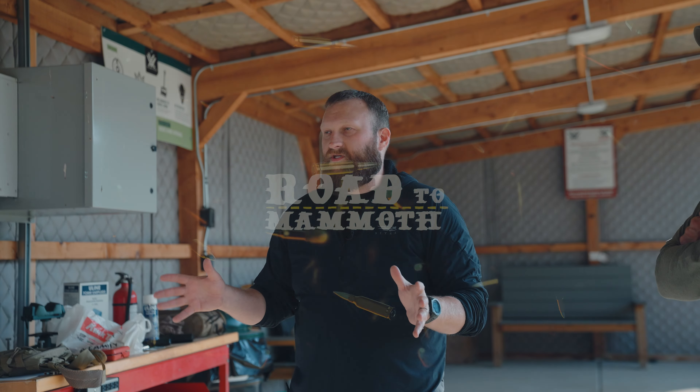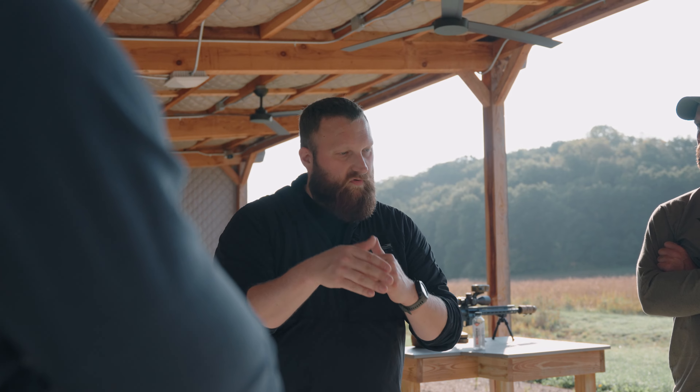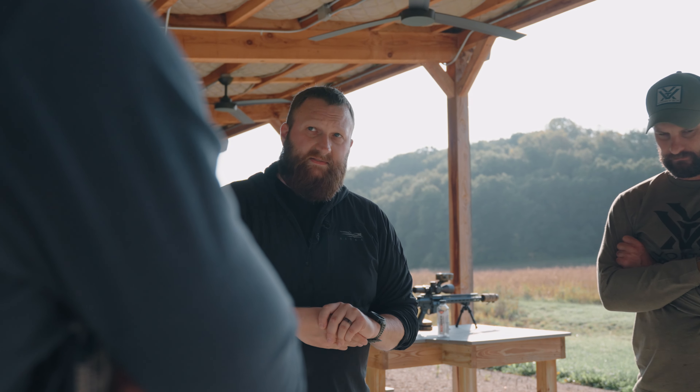There's a ton of variables in precision rifle to get the right result downrange, and figuring out which of those variables is the weak link and improving it, then finding the next weakest link and improving that — that's the way you get to success. So today what we're going to do is start off with a few rounds at 100.